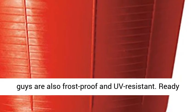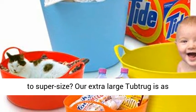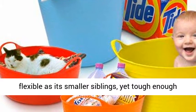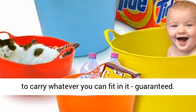These tough guys are also frost proof and UV resistant. Ready to super size? Our extra-large Tub Trug is as flexible as its smaller siblings, yet tough enough to carry whatever you can fit in it — guaranteed.